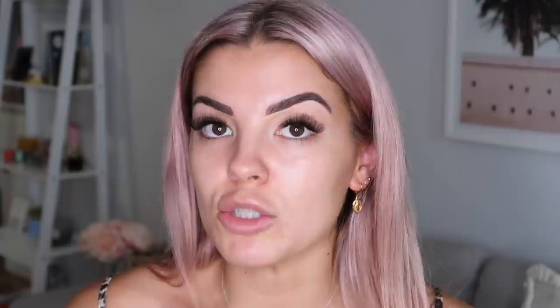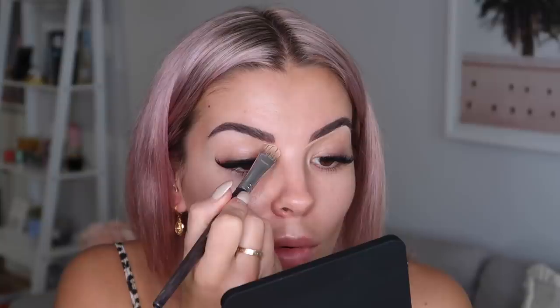I've been grabbing this NARS Soft Matte concealer in the pot - shade Custard Medium One. I'm not usually a pot concealer gal, I love wand concealers, but I use this to carve my brows and also as concealer. I don't use much product under my eyes because less is more - I don't like my under eyes looking cakey.